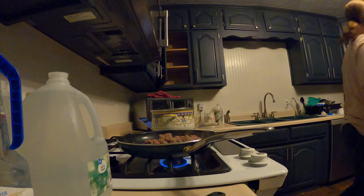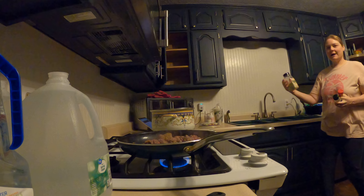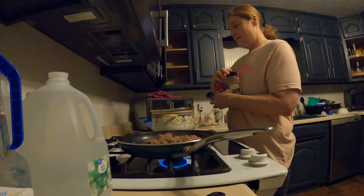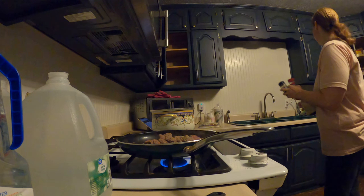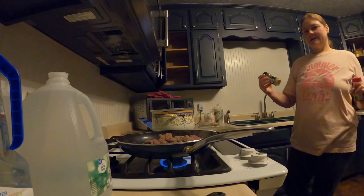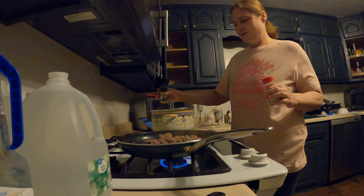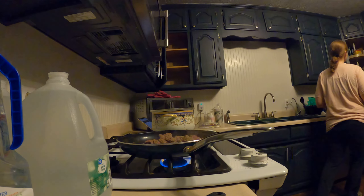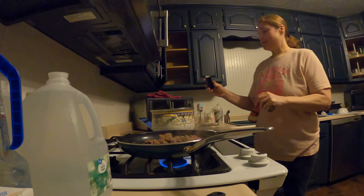Let me see what kind of seasonings I got — seasonings are always good to add. I have some garlic salt with parsley, I'm gonna put that in there. I'm gonna sprinkle that on the meat as it cooks and put some in my soup too. I have some lemon pepper, that's always good in your dinner — some in there too.